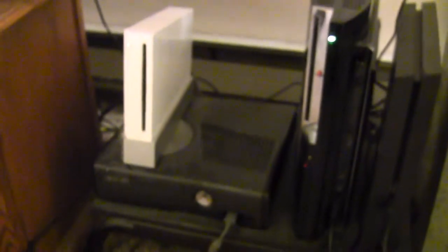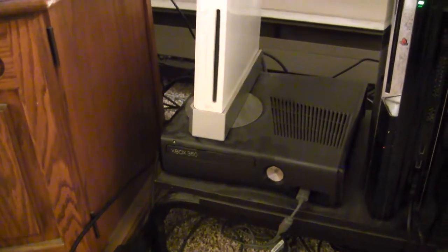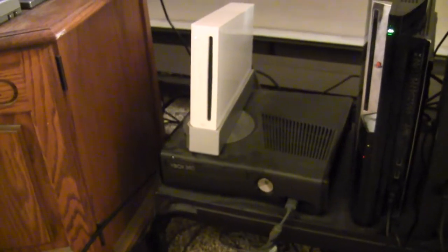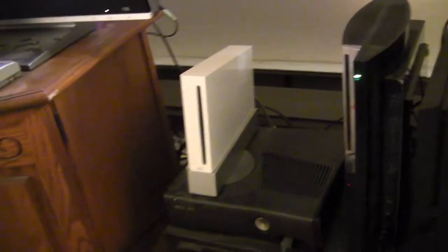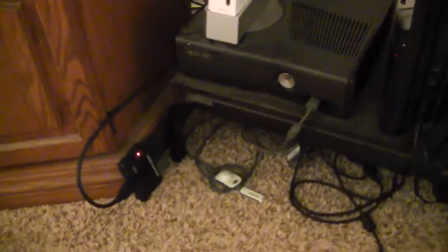I've got the PS4 set up here sitting vertical with the PS3 fat backwards-compatible PS3. I've got my slim Xbox 360 with the 320 gigabyte hard drive, my hacked Nintendo Wii. Since my HDTV only has two HDMI outputs, I have this HDMI switcher - it's pretty nice because it switches automatically depending on what's turned on, but it also has a manual button.